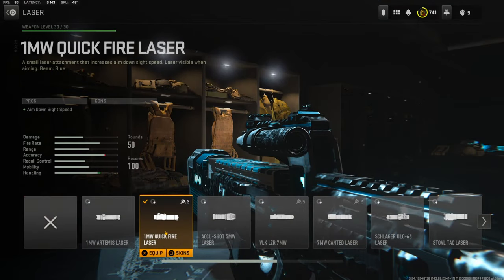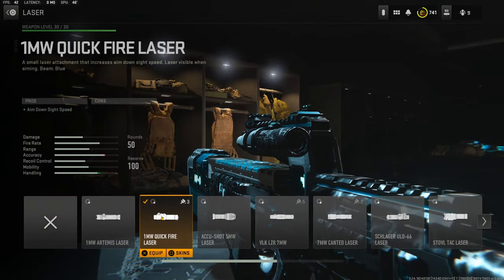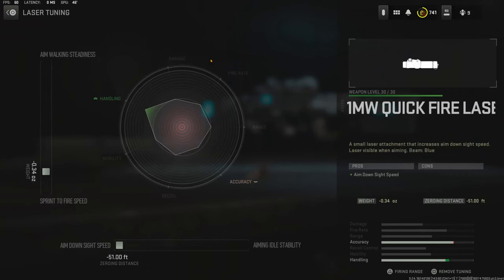On the laser — which is preference, you could put anything else on it — but for the sake of this class setup I'm going with the 1 milliwatt quick fire laser which adds aim down sight speed. With the tuning I'm going with negative 0.34 ounces for sprint to fire speed and the zeroing distance all the way over for aim down sight speed.